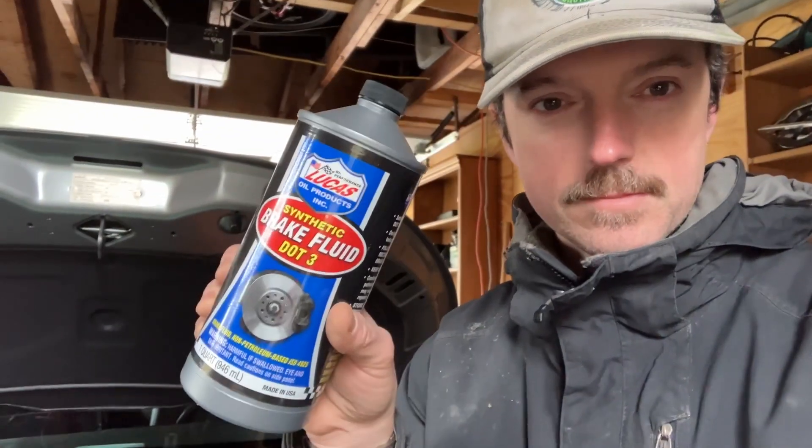I bought this from my local shop — it's a full synthetic DOT 3, and that's what we'll be replacing it with.